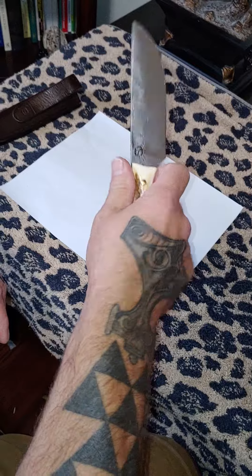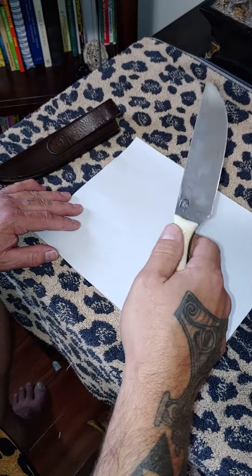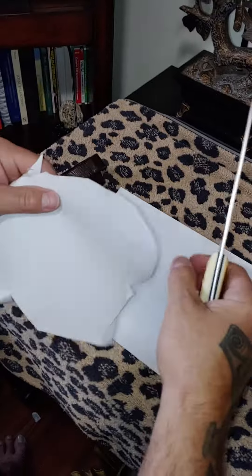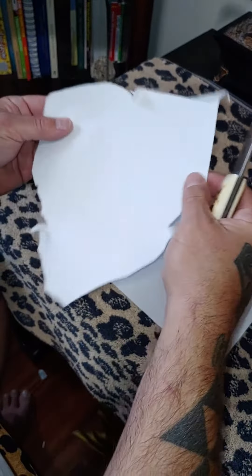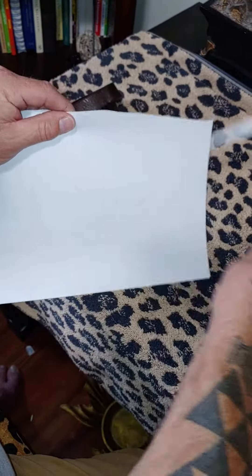Yeah, it's a nice knife. I did cut up a large moving box with tape and everything, so there are tape marks, but it is still sharp. I haven't sharpened it yet — if we can get a good edge here, there it is.